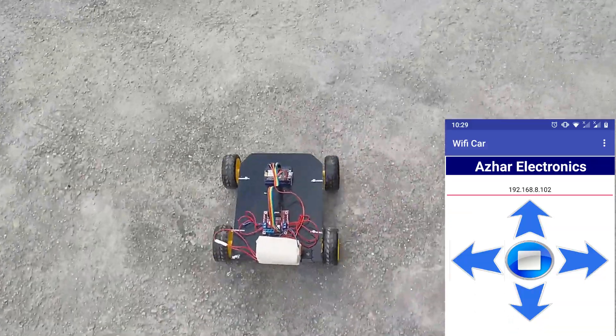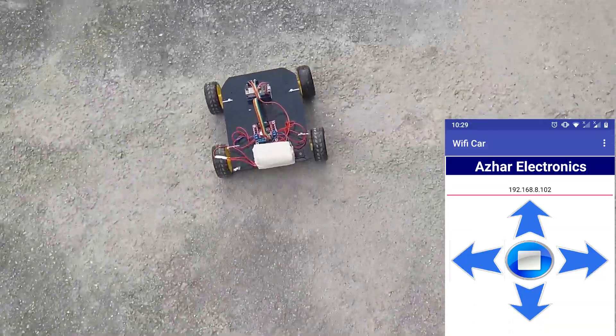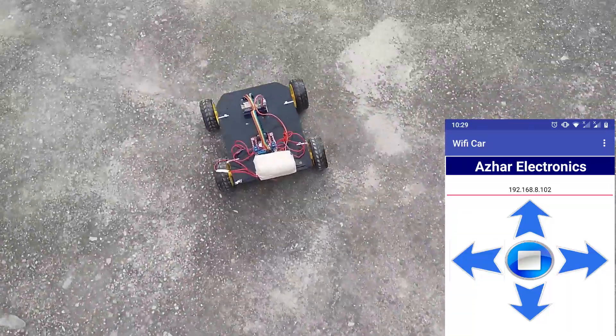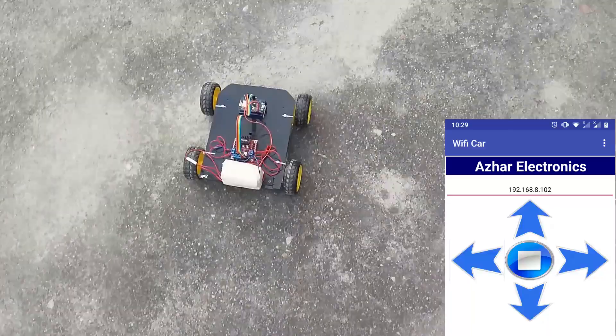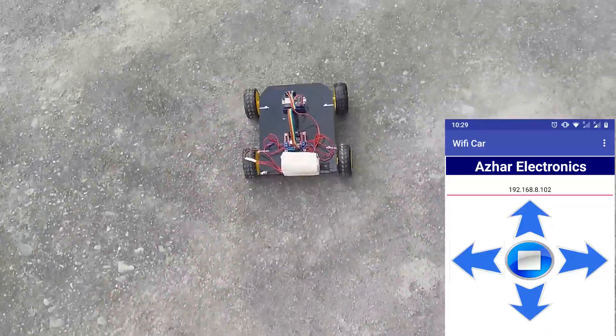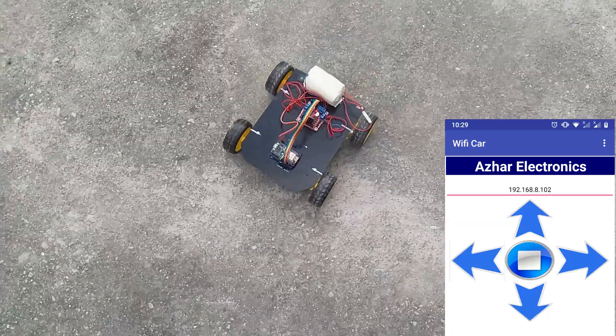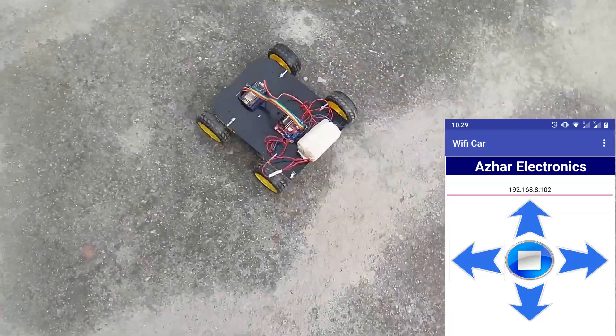Hello guys, I am Azhar, and in this video I will show you how to make your own WiFi-controlled car which will be controlled through your Android phone. Before starting, I recommend you subscribe to my channel and press the bell icon so that you get notified whenever I upload such interesting projects. So let's get started.